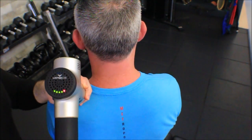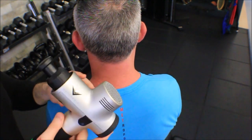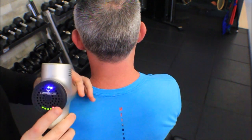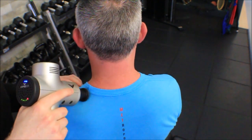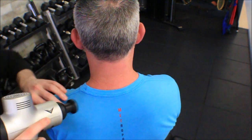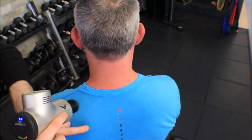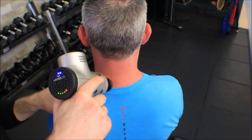In the close-up recap: I'm using the flat round piece, starting on the higher setting. The upper trap covers this triangular area all the way down to the spine of the scapula — I put my thumb there and go over all of that tissue.